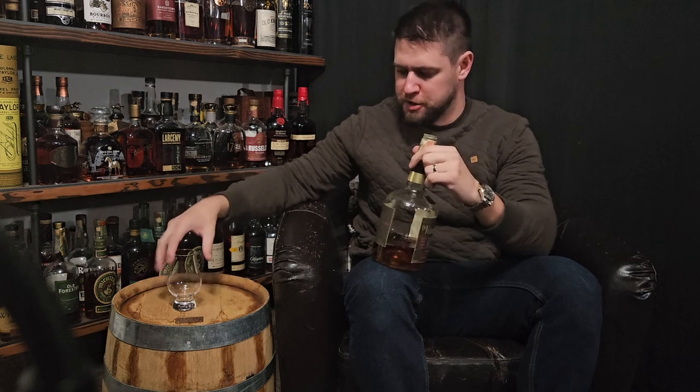I procured this bottle quite some time ago, then waited until my wife and I found out we were having our first baby, and I opened it in celebration. So let's get into it — it's a very special bottle to me. There's a lot of history to it.